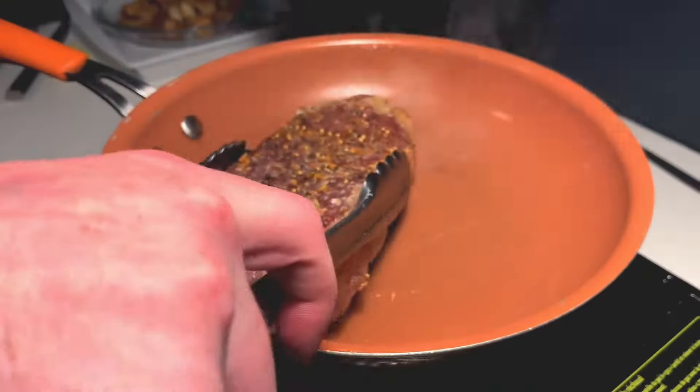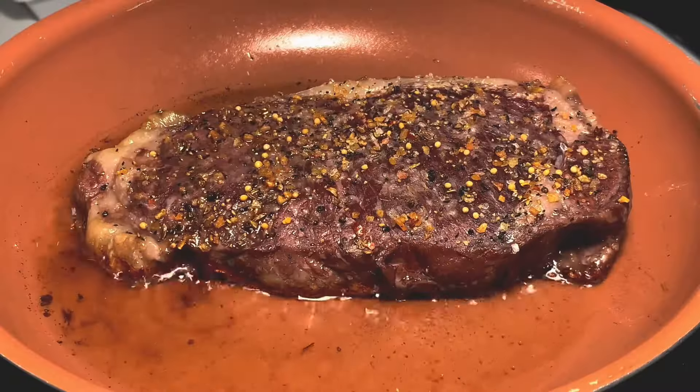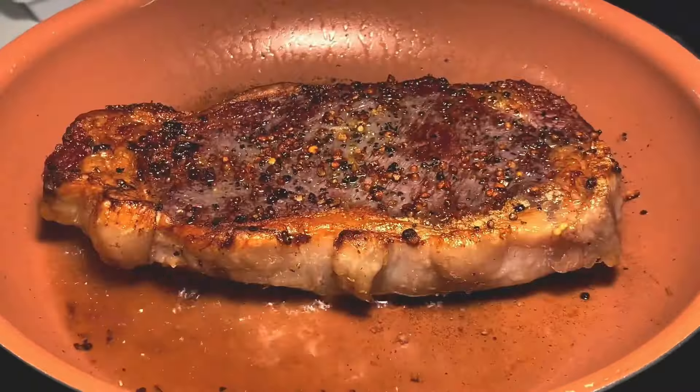Preheat your toaster oven. Start by trimming the asparagus, then cube the potatoes. Season the potatoes and steak with the same spices. Cut onion.